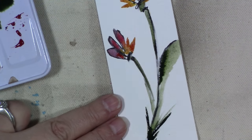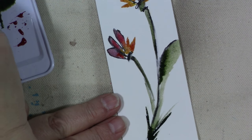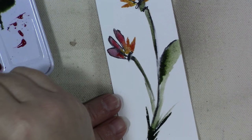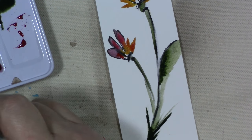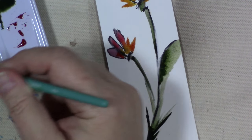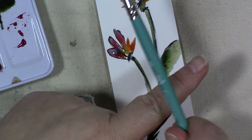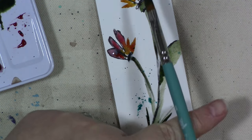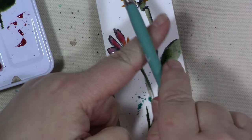I'm going to take a little bit of turquoise because I rarely paint anything without putting turquoise in there. This is ultramarine turquoise. I want to get it wet and puddly and then put it on the bookmark — it's going everywhere except the bookmark, isn't that always the way.